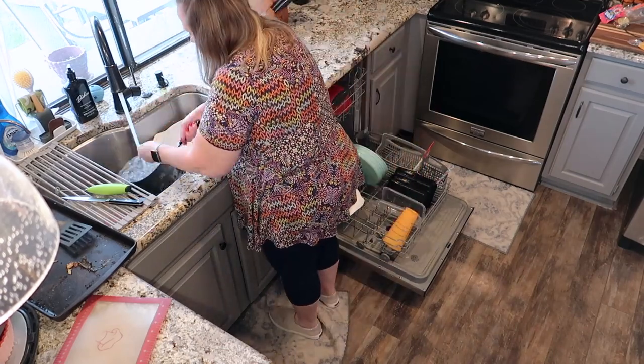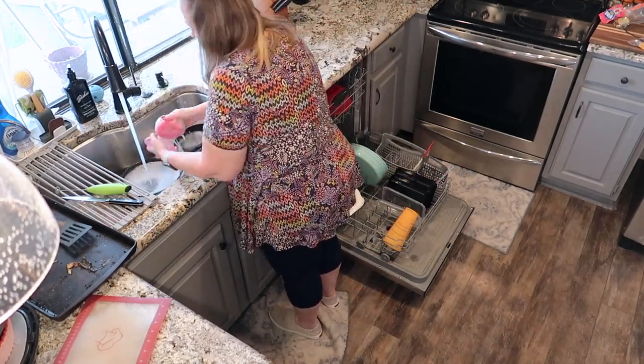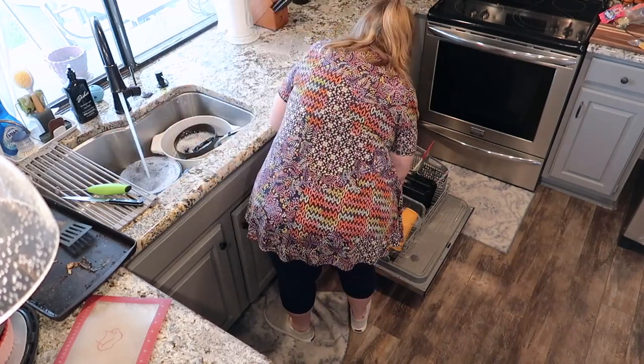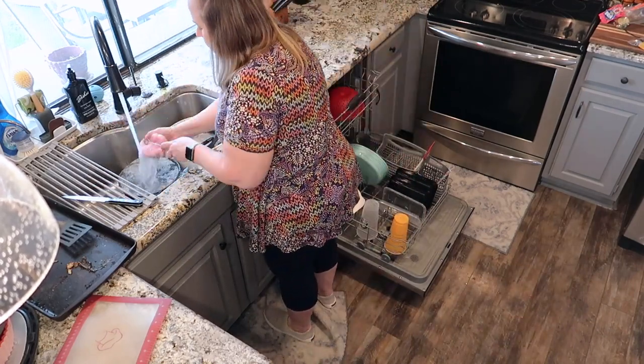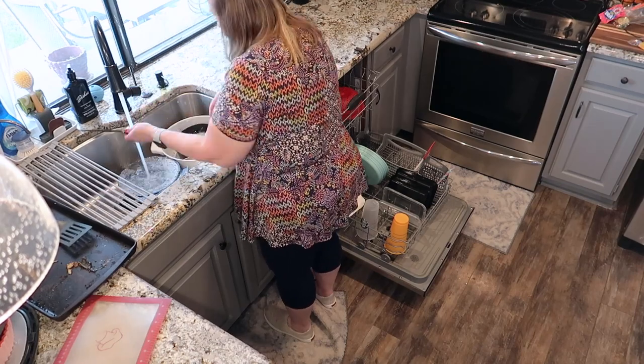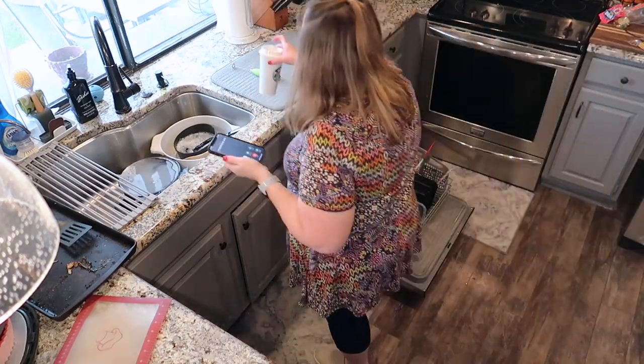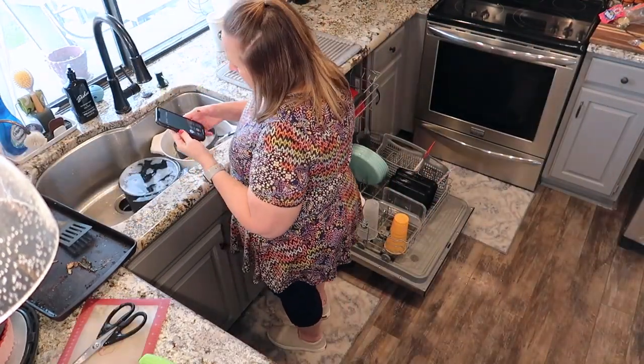I got a treadmill for Christmas and it's now February and I haven't even taken it out of the box. I want to build another dog gate for the wall between my dining room and kitchen. I have lots of things on this task list that I want to do, but today the procrastination chores took the priority spot.